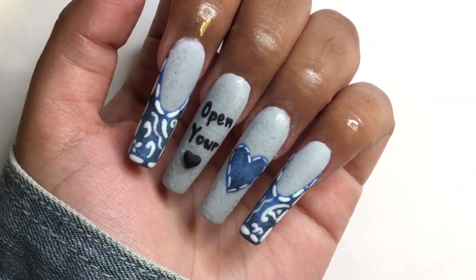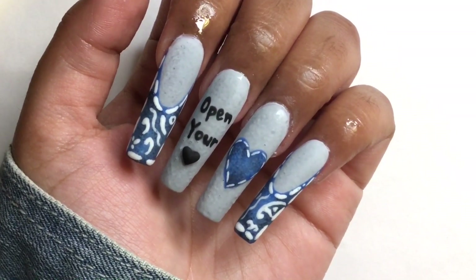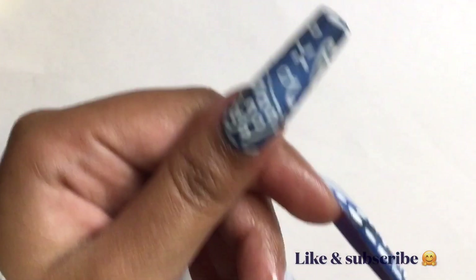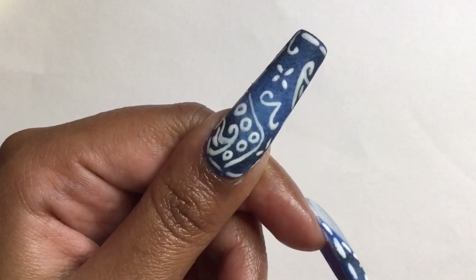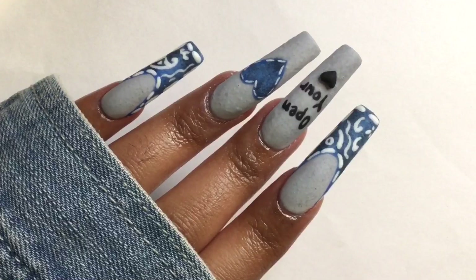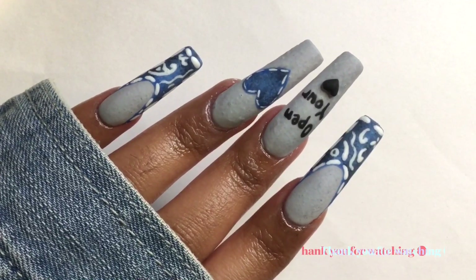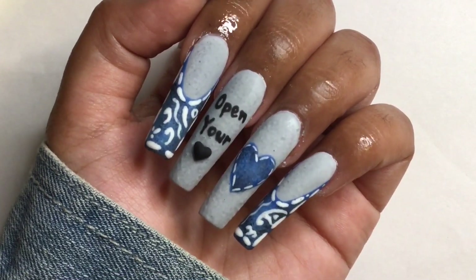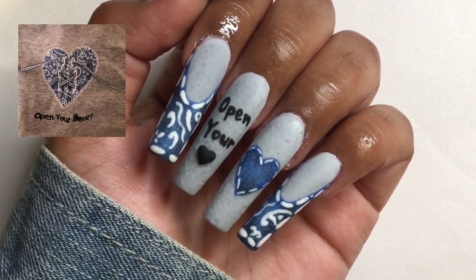And here are the nails! I really like the nails, especially the black heart and denim heart. I'm really happy with how they turned out and I think I did a pretty good job creating my t-shirt inspired nails. This was super fun — I hope you guys enjoyed. Thank you guys so much for watching and I'll see you guys in my next video. Bye guys!